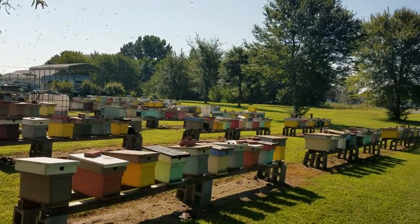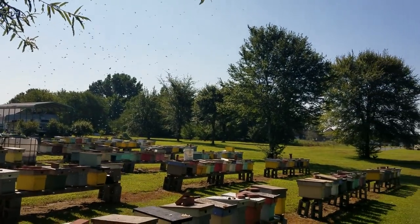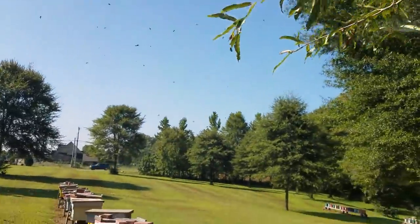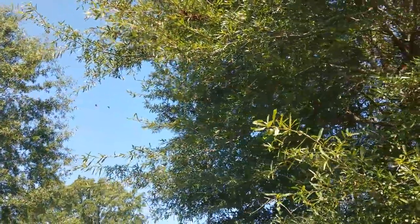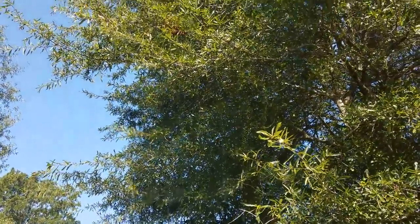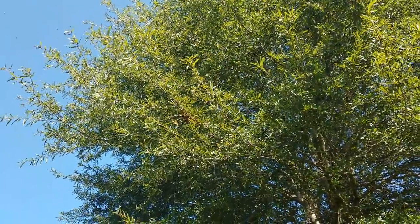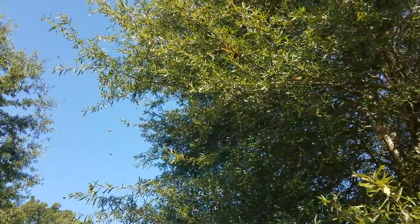Hey everybody, this is David at Barnyard Bees. Haven't seen one of these in a while, in about a week or so. There's a swarm developing here and it looks like it's going right up here on this limb. Right up there it goes. The bees are starting to get more and more active as we get close to the goldenrod, so we're gonna have a swarm developing right there for sure. Accumulating right there on that limb.